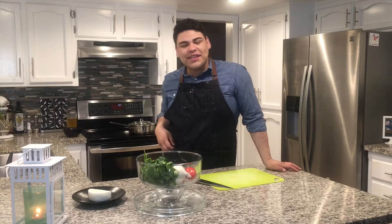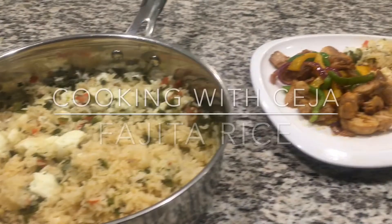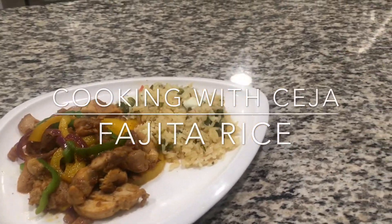Hola amiguitos and welcome to this week's episode of Cooking with Seja!